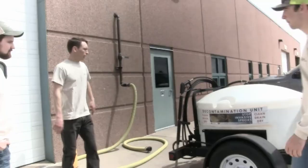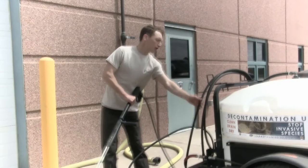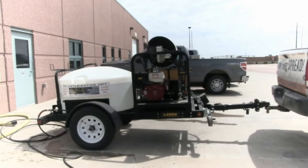One thing I want to remind everyone of: when we are doing a decon, on this unit — with it not being on a reel — we want to make sure that we're getting all this line out and straightening it out when we're doing our decon. We want to make sure there are no kinks in the hose when using this.